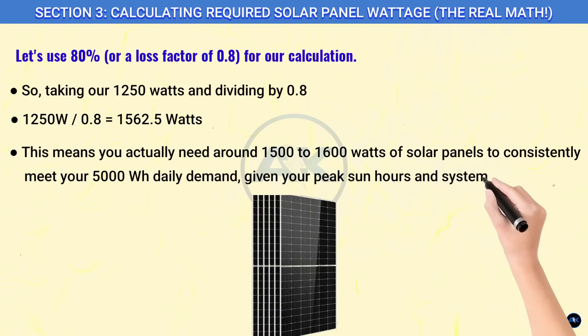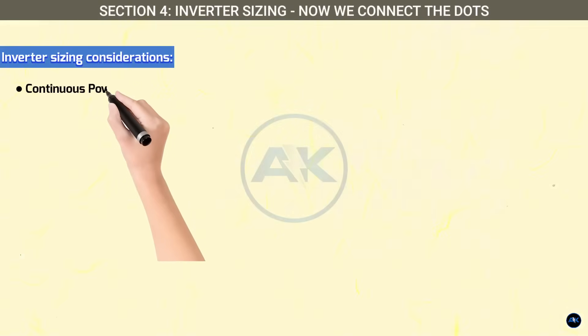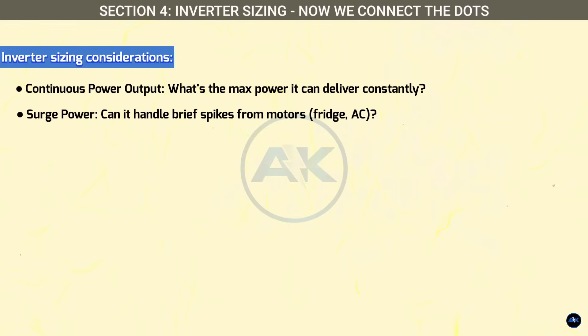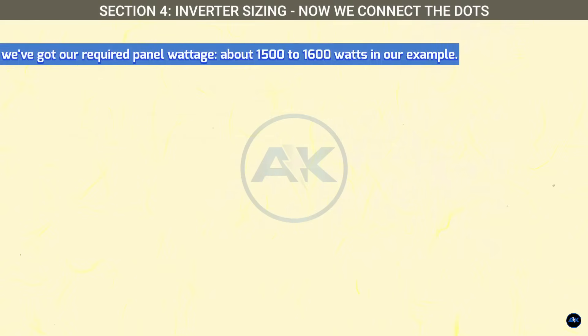This means you actually need around 1,500 to 1,600 watts of solar panels to consistently meet your 5,000 watt-hours daily demand, given your peak sun hours and system losses. Section four: inverter sizing — now we connect the dots. We've got our required panel wattage — about 1,500 to 1,600 watts in our example. Now how does a 3,000-watt inverter fit into this?